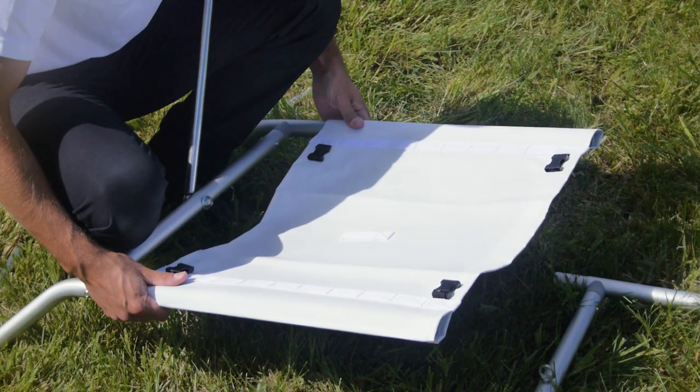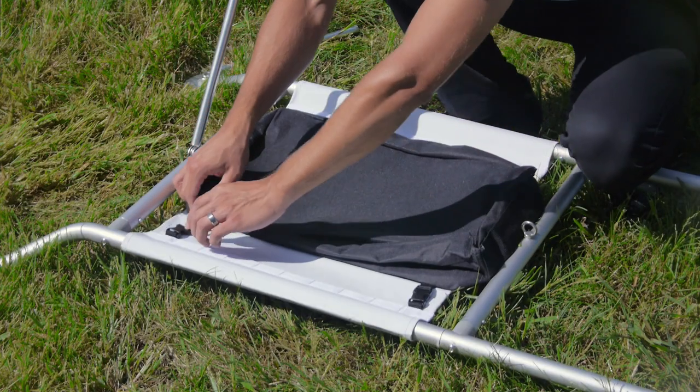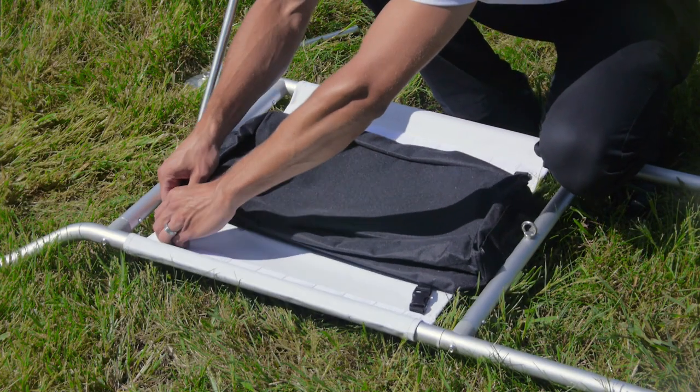Attach the weighted bags to the two canvas sections via the buckle straps. Each bag holds up to 50 pounds max.